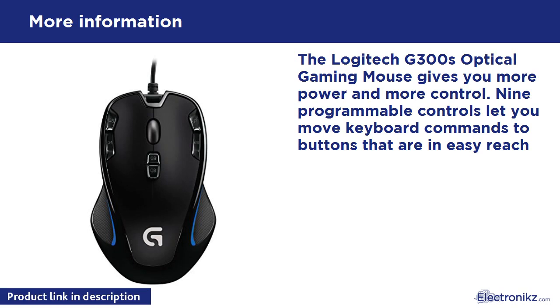The Logitech G300s Optical Gaming Mouse gives you more power and more control. 9 programmable controls let you move keyboard commands to buttons that are in easy reach.